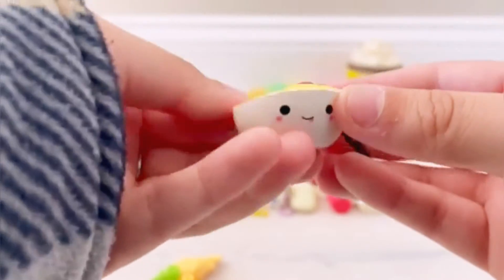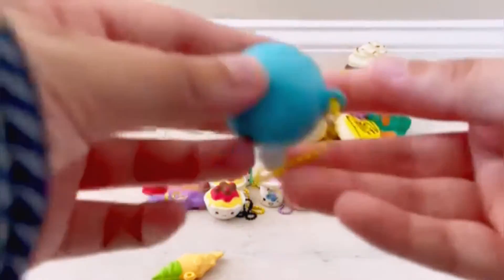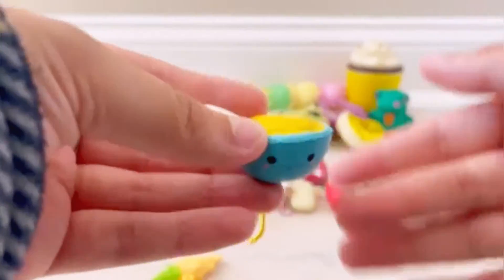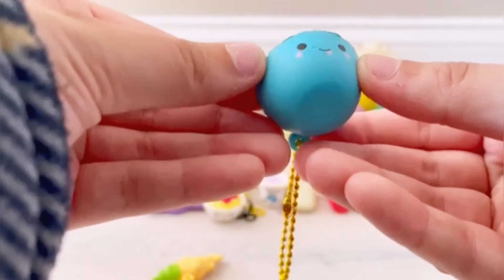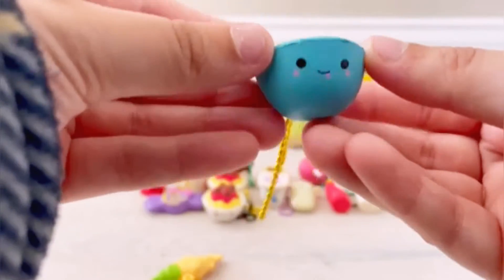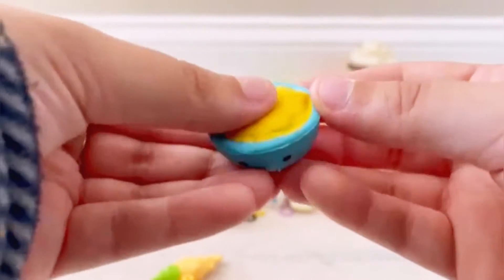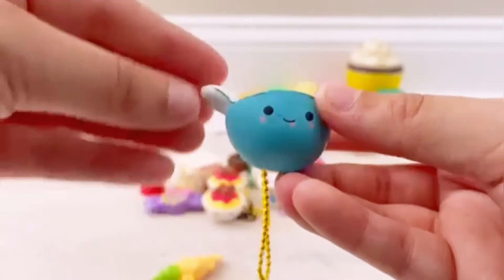It looks like we have another spaghetti and meatballs — totally fine with that because it is so cute! I'm saving the best one for last because I did get a rare one in this bundle that I've been looking for for a while. Then we have this adorable little bowl of mac and cheese — I don't have this one either. I was super excited for this bundle because most of the Besties that came in it I did not have yet.